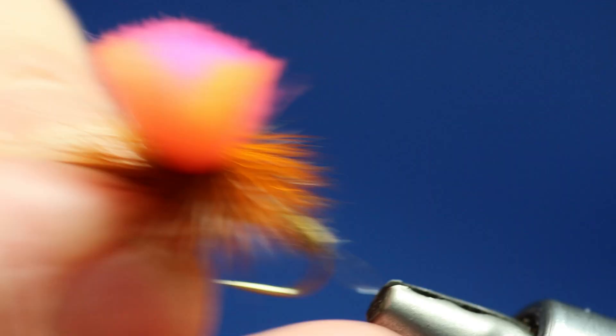There's the finished product — there's the clink hammer. That's just an olive body red game hackle. And you can see the loop.